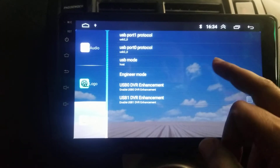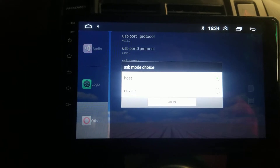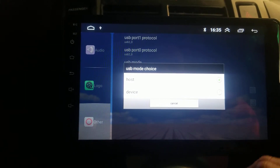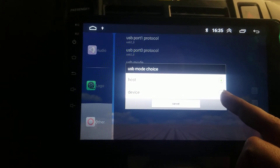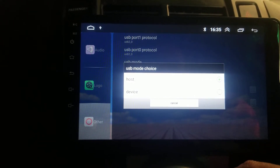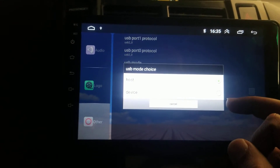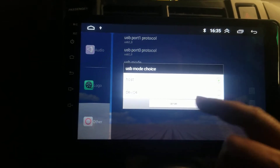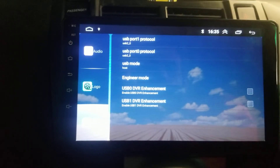Change the USB mode to Host. When you reset this panel, the setting will shift to Device and the USB will not be recognized. I was facing this issue, so I found this solution — I changed the setting from Device to Host and my USB has been detected. Thanks for watching.